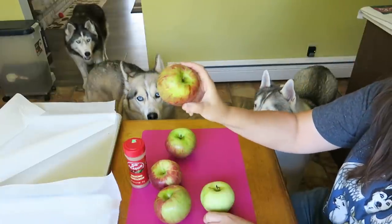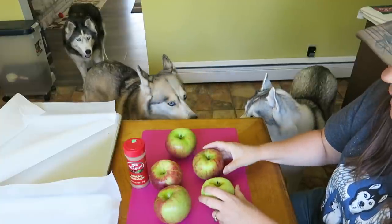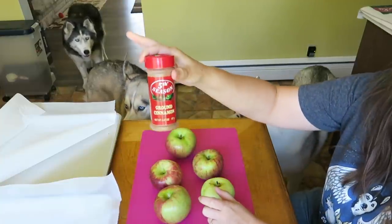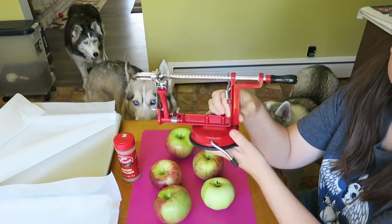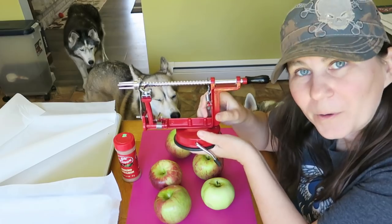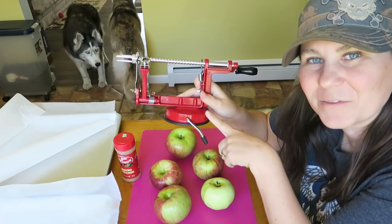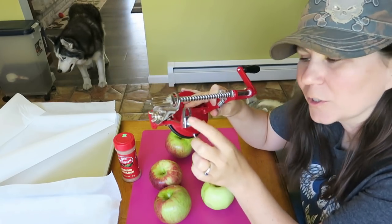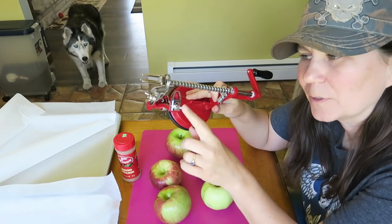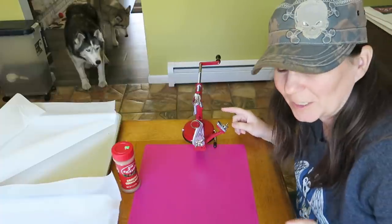The first thing you're gonna need is apples - probably about four to five decent-sized apples. The next thing you're gonna need is a little bit of cinnamon, and then what will help out immensely is one of these awesome apple slicers. I'll put an affiliate link to Amazon for this down in the video description below. This is a slicer, corer, and peeler, but we're not going to be peeling our apples. Now we're gonna cut up some apples.